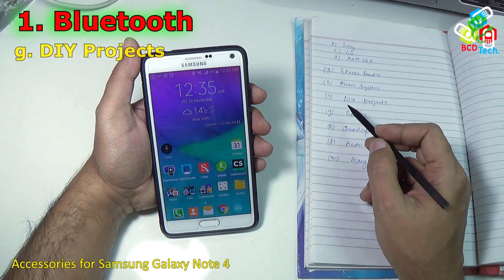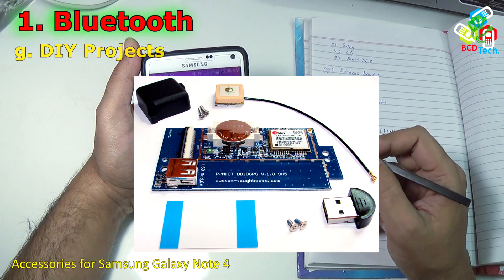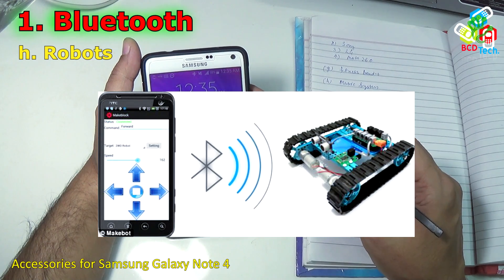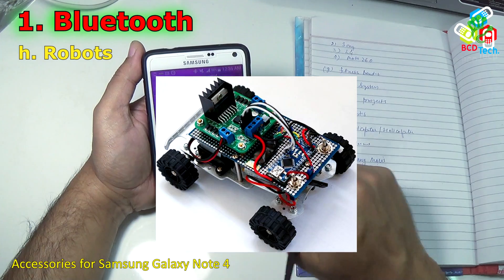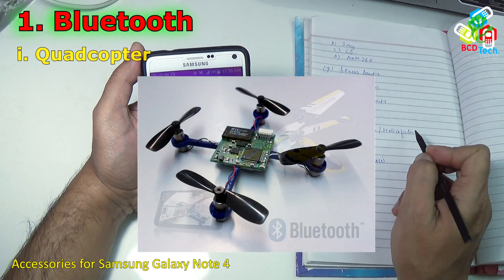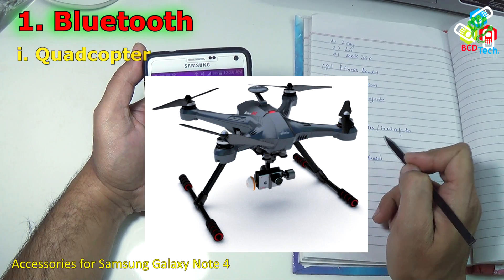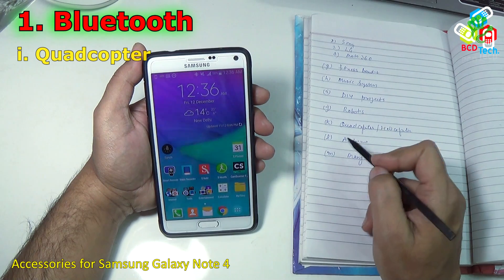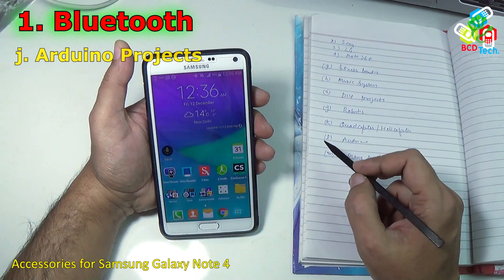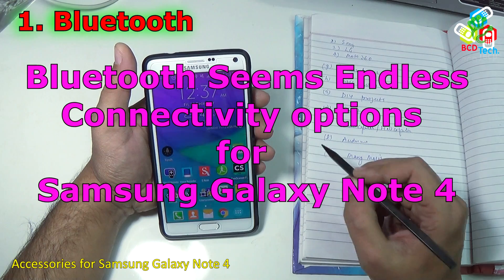You can also connect various DIY projects via Bluetooth with this Note 4. You can control robots — Bluetooth is a very reliable method for wireless robot control. You can also control quadcopters, helicopters and other flying machines, though the limitation is a range of only 10 meters. You can connect Arduino-based projects with this Note 4 via Bluetooth as well. There are many more gadgets that can connect to Note 4 via Bluetooth — it seems an endless option.